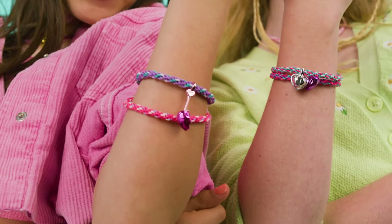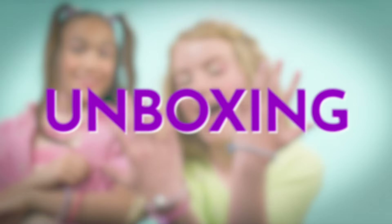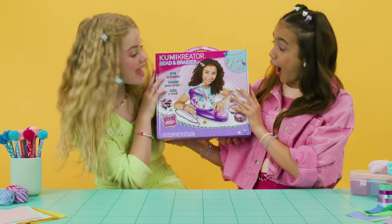New Kumi Creator Bead & Braid — create the coolest braided bracelets and necklaces for you and your friends. We're going to show you just how. Here's what's inside.